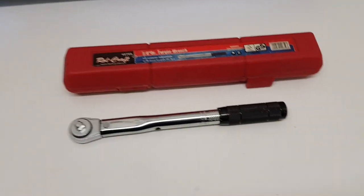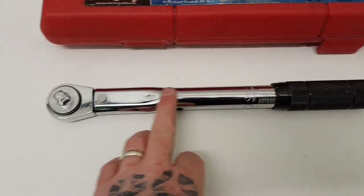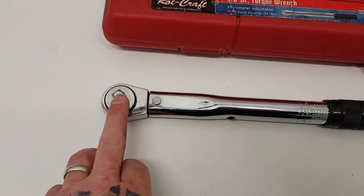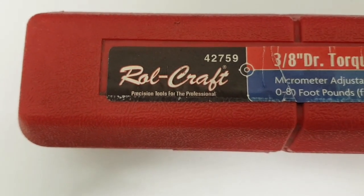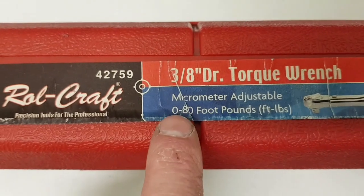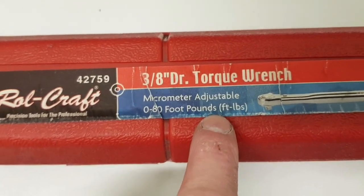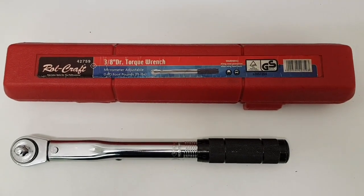If you over-tighten a nut or bolt, you may go past its shear point and it'll snap. Torquing the nuts and bolts on your bike to the correct torque is safe as well as doing the job properly. This first torque wrench is a small stubby one — it's a 3/8 drive, so it'll only fit 3/8 sockets unless I use an adapter. It's made by Rolcraft and goes from 0 to 80 foot pounds.